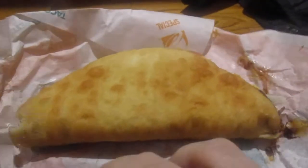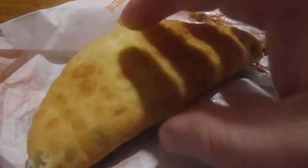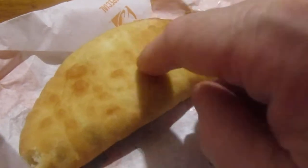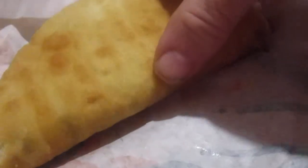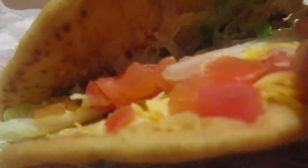Hey, my legion, how y'all doing today? I'm back to talk about another variant of the cheddar chipotle chalupa. I got it with black beans this time, and it's got extra chipotle sauce at the bottom. This came around three dollars, a little over three bucks. They could have put more filling in there, but let's try it out.